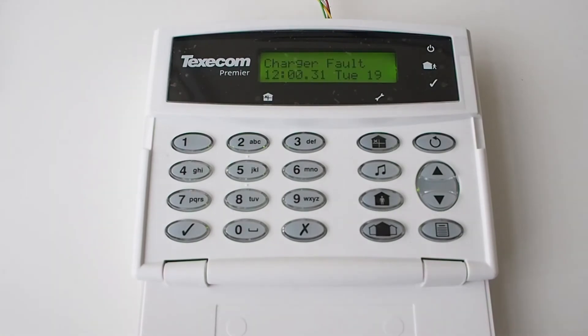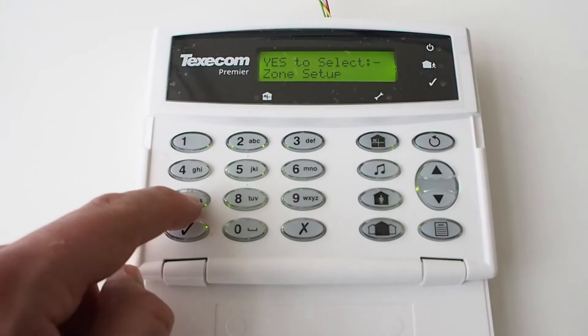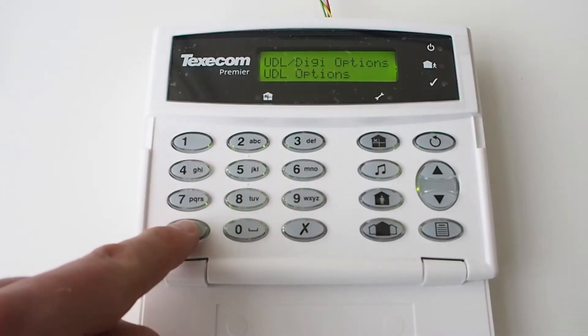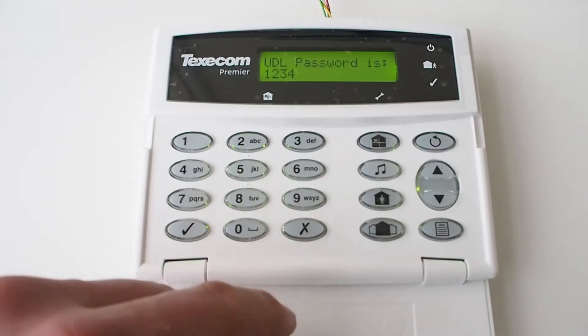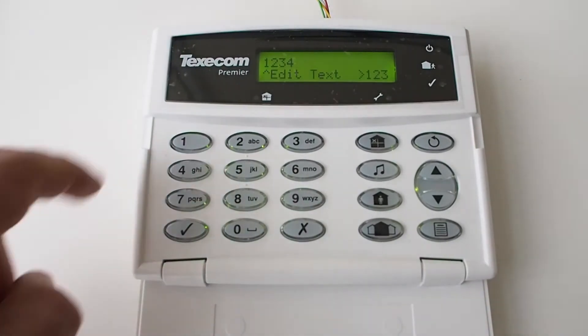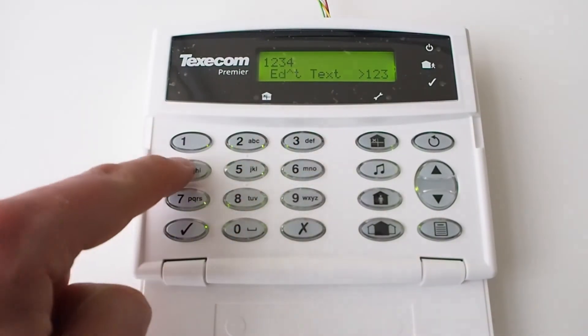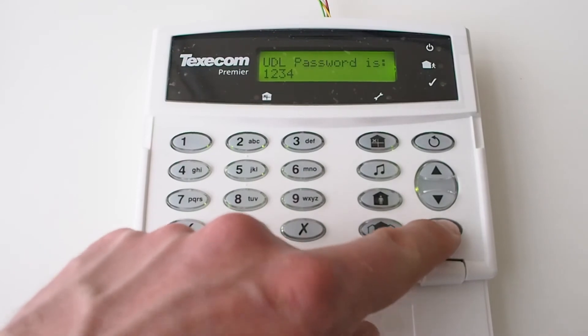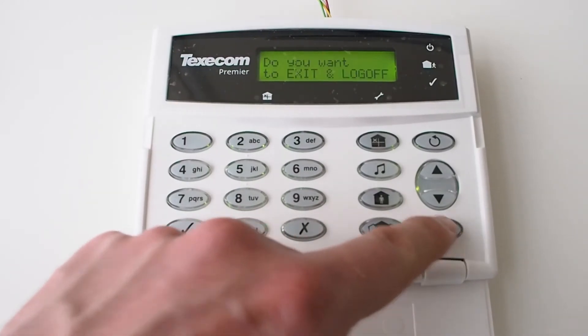Enter the programming menu from the keypad by entering the four-digit engineer's code, which is 1234 by default. Press 7, yes to confirm, 5, yes to confirm, then 4 and X to edit. Now enter the four-digit UDL passcode — it must match the one set in the communicator. Press yes to save. Press menu three times and yes to exit.